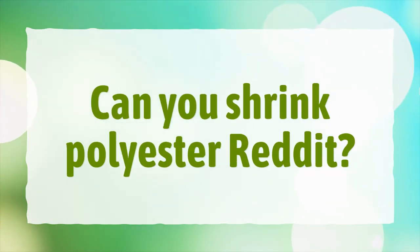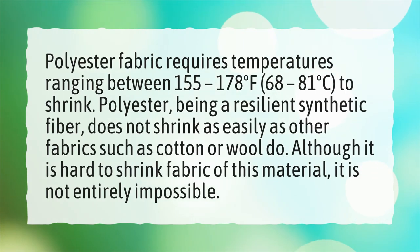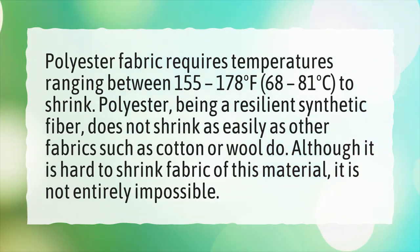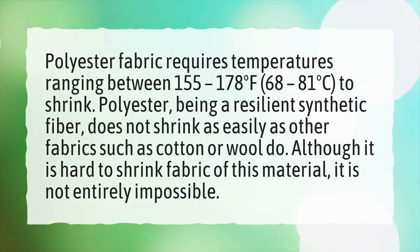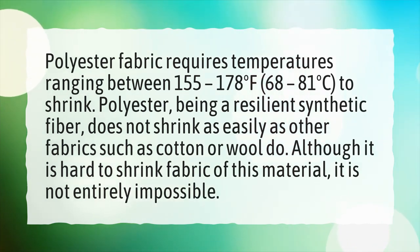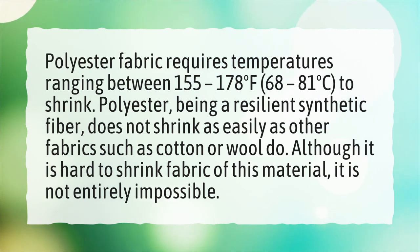Can you shrink polyester? Polyester fabric requires temperatures ranging between 155 to 178 degrees Fahrenheit, or 68 to 81 degrees Celsius, to shrink. Polyester, being a resilient synthetic fiber, does not shrink as easily as other fabrics such as cotton or wool. Although it is hard to shrink fabric of this material, it is not entirely impossible.